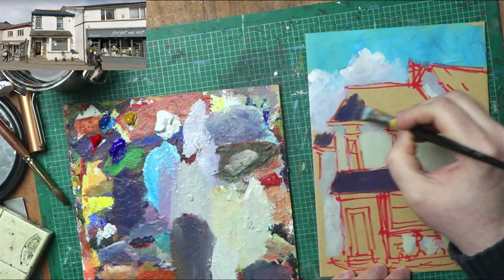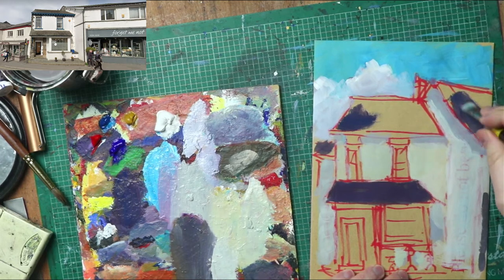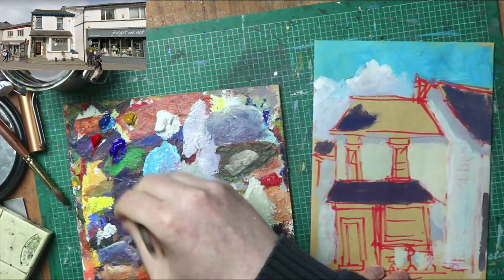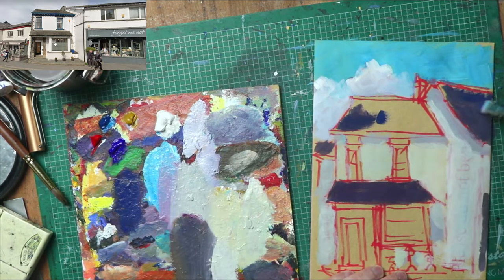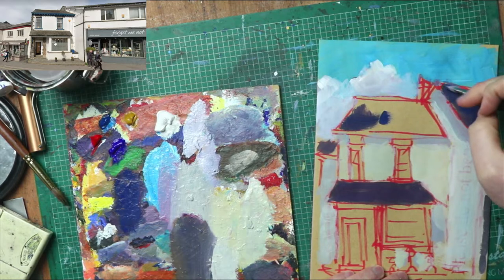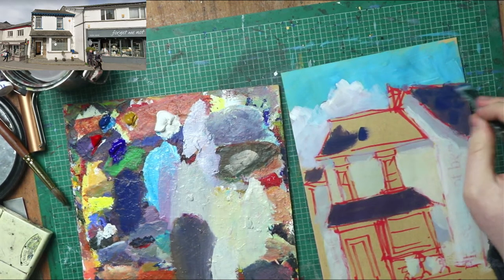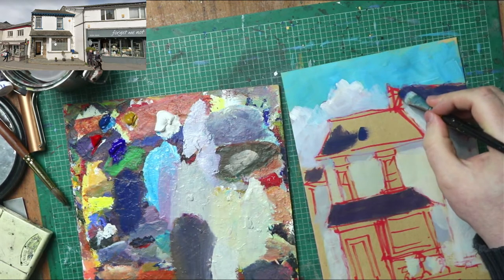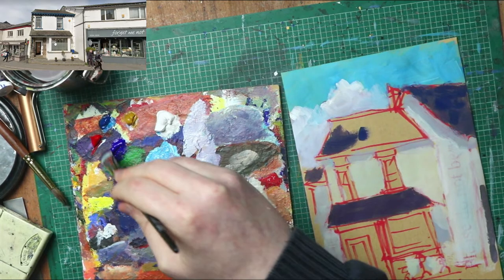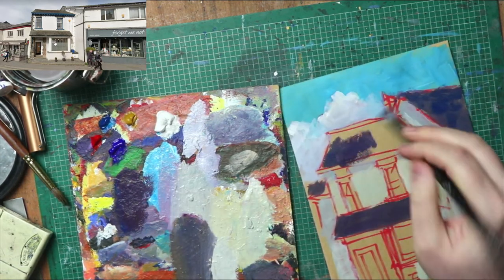It goes on pretty fast. I'm not worried about washing the brush too much — I mean, we are if we're going from a really dark color to a really light color, but if you're building up you're not doing that. Every time I'm reapplying I'm just adding some red or some blue to give it a bit more tonal variety.